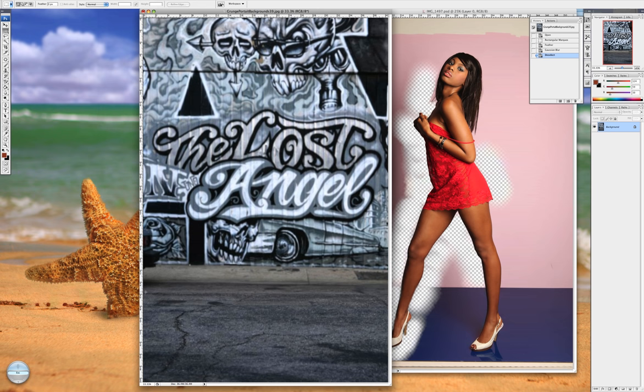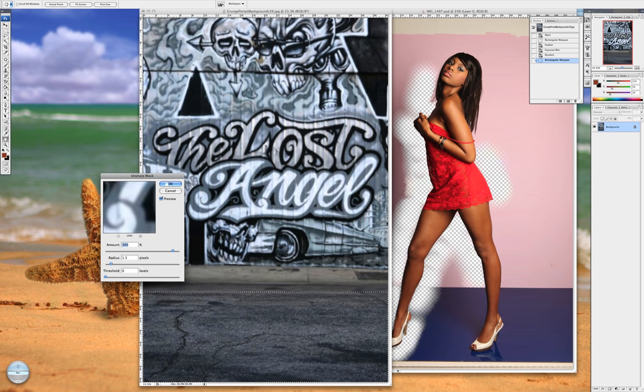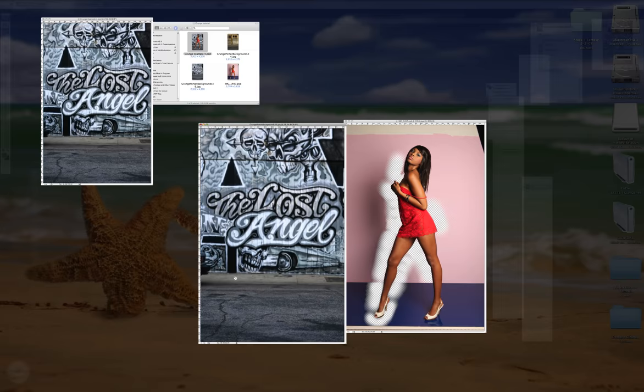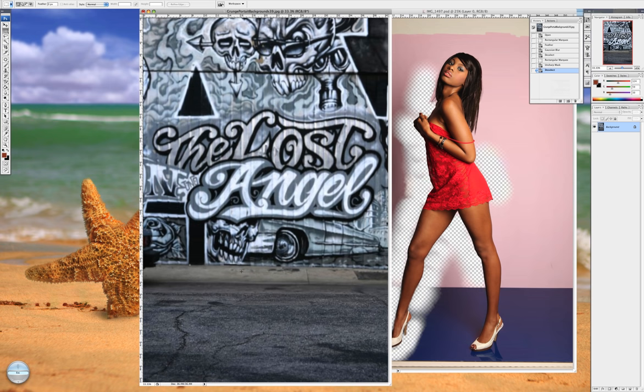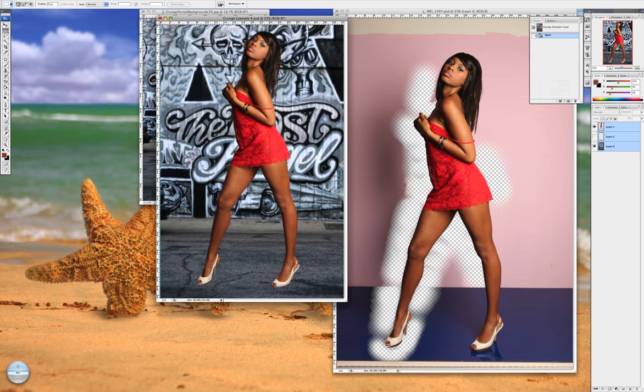Take your marquee tool again and select the foreground where she's going to be standing. It's not quite as sharp as it should be, so I'm going to make it sharper by going to Filter, then Unsharp Mask. For this application I like it to be 300 percent. Click okay and deselect. Now you have a more realistic background where the depth of field really does fall off, and she's in focus — it'll make her stand out a lot more.